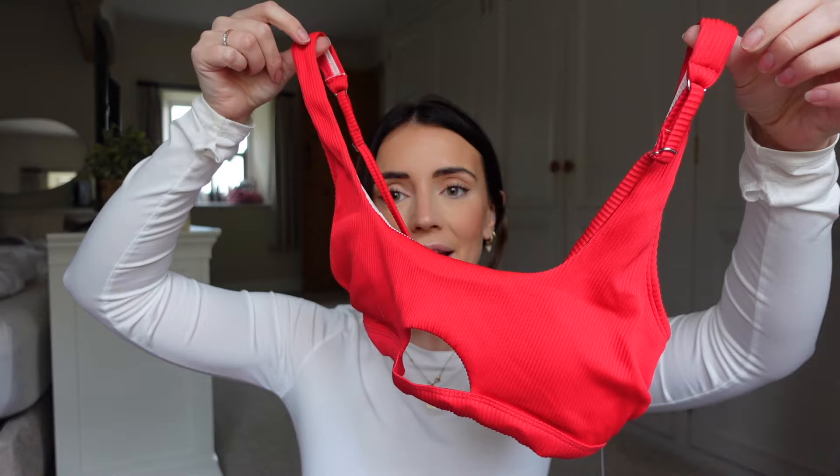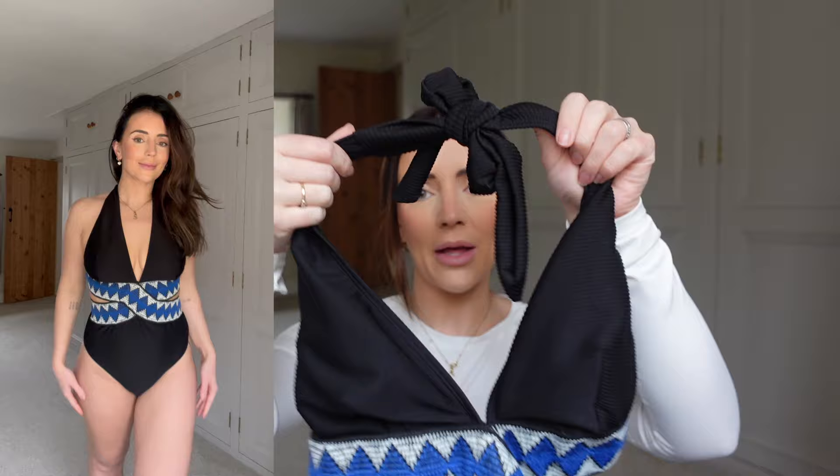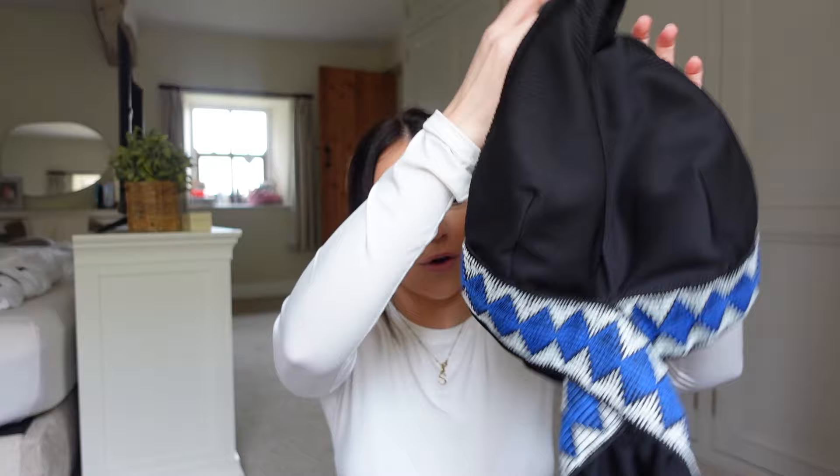The last bikini is this red one which I think is so pretty. I love the cutout at the front, it has a clasp at the back with padding, and I think red with a tan is going to look so nice. These are the high-waisted bottoms with a V down the front. Then the last thing is this gorgeous swimsuit with beautiful white and blue diamond patterns across the front and it's all backless with a tie at the top around the neck. I'll try these on to show you — they've got different cutouts and patterns so I think they're going to look really nice on.